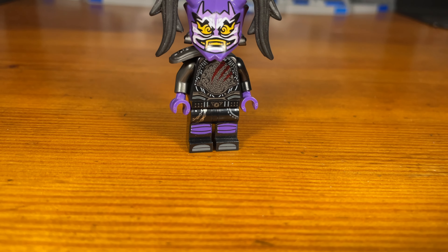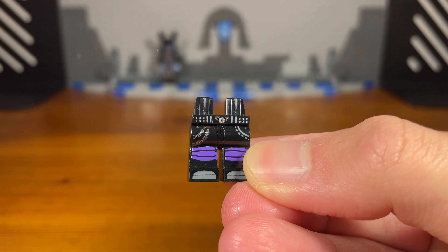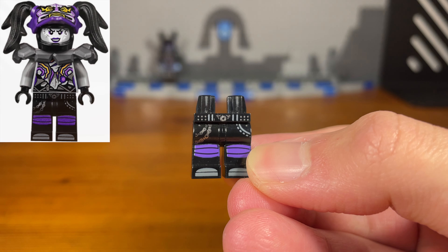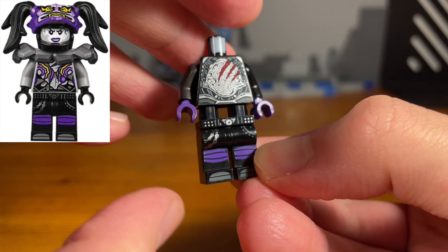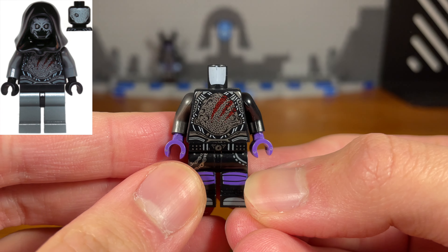Now for the second custom in today's video, we have a zombie Ultraviolet. The legs of this custom minifigure are from Ultraviolet. We're going to attach this Skarrin torso piece from the first Guardians of the Galaxy movie.